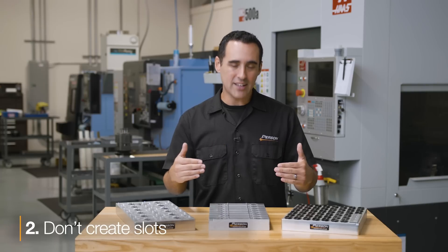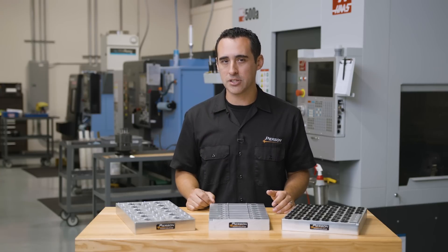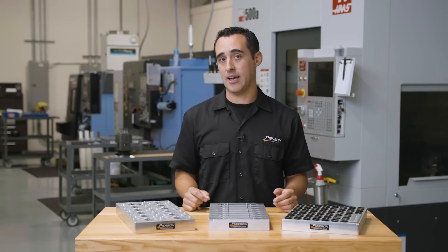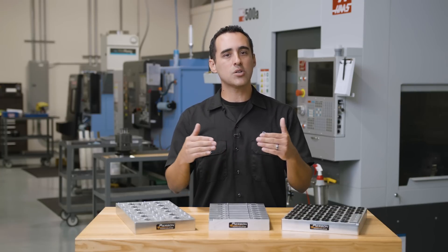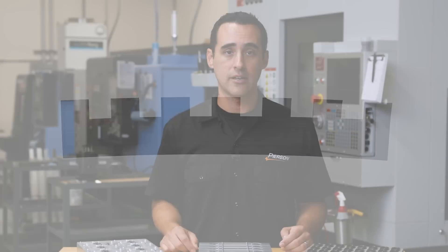Number two: don't create slots for these clamps to sit in. I've seen examples from the manufacturers using slots, but my suspicion is those photos were originally taken just because in the days of manual machines it was so much easier to create a slot than a nice machined pocket. Slots weaken your fixtures significantly, while a pocket leaves remaining material to strengthen it. For example, our pro pallets are 1.5 inches thick — if you put a half-inch-deep slot in it, you've essentially thinned your pallet to only one inch. With multiple rows, the cumulative clamping force will absolutely bow the pallet and throw off your repeatability in Z. Pockets, not slots.